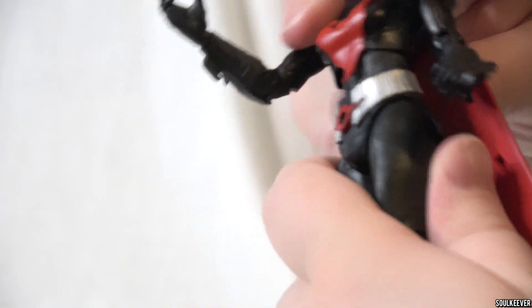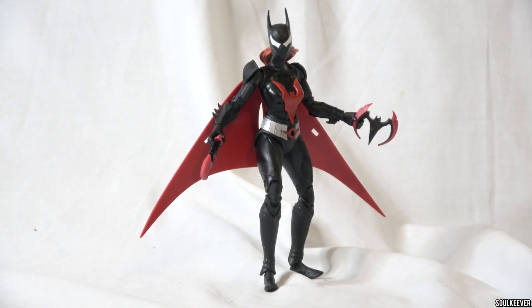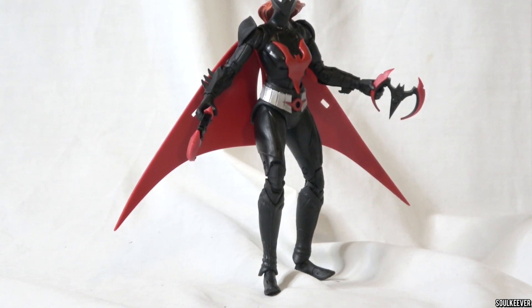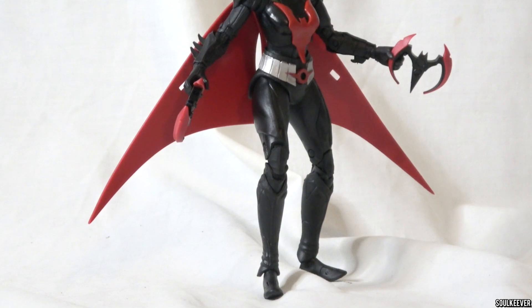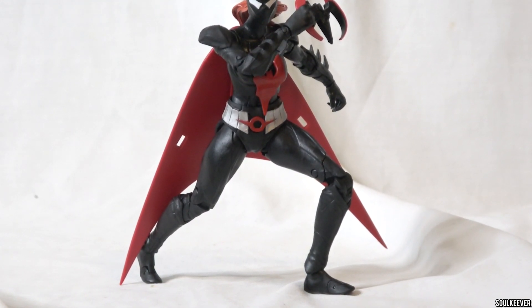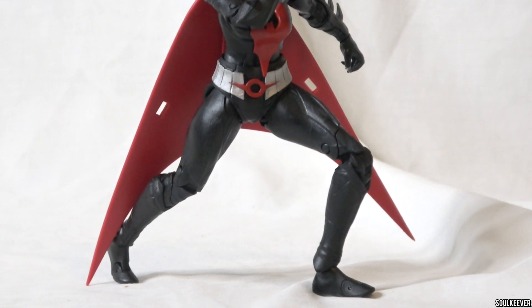Batwoman has almost as much play in her torso as Batman Beyond, maybe a little bit less, but not enough that you'll notice much. On her ankle articulation, the boots cover the ball joint, which makes it a little more difficult to move but also hides the articulation — you just have to work with it. One thing I noticed is that when trying to pose her, it's a little difficult because her feet are not completely flat on the bottom, so there's some roundness that makes her fall over. I had a lot of fun with Batwoman, but this is another one I like but don't necessarily love, so I have to rate her B tier. There's some really nice stuff going on, but there is room for improvement.